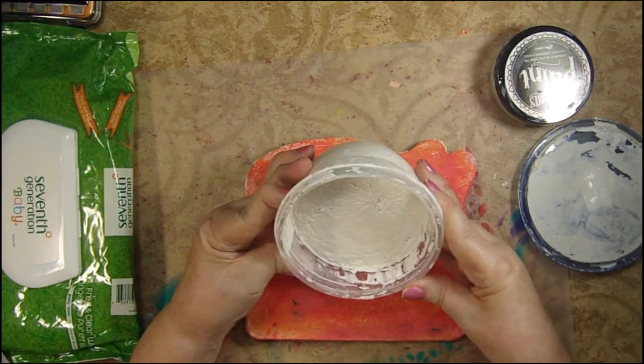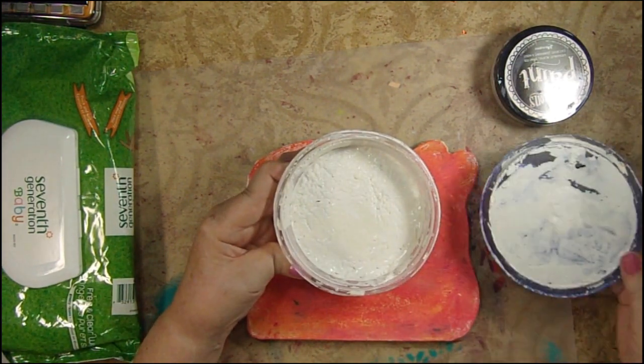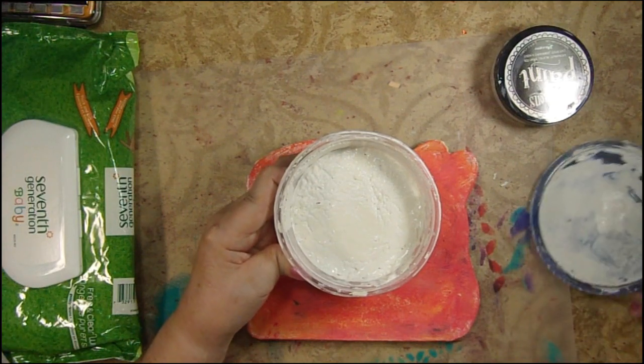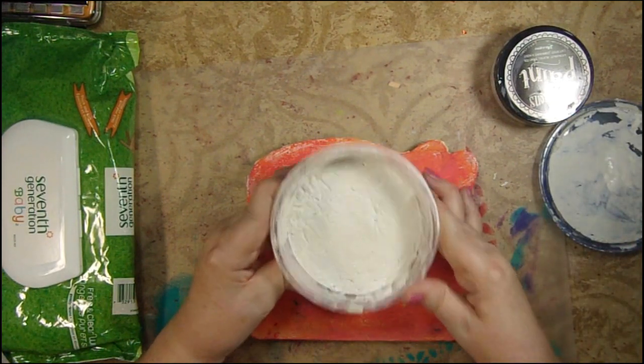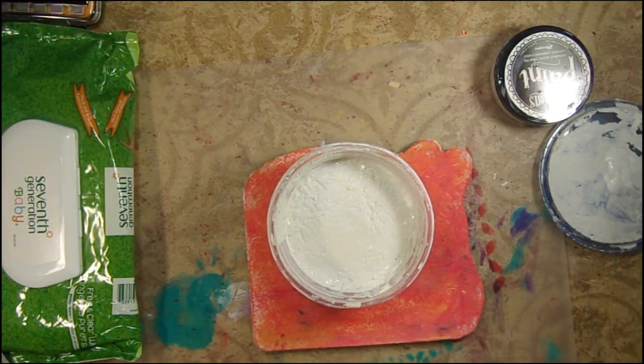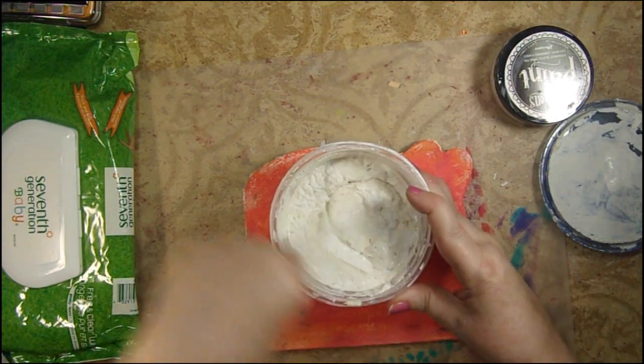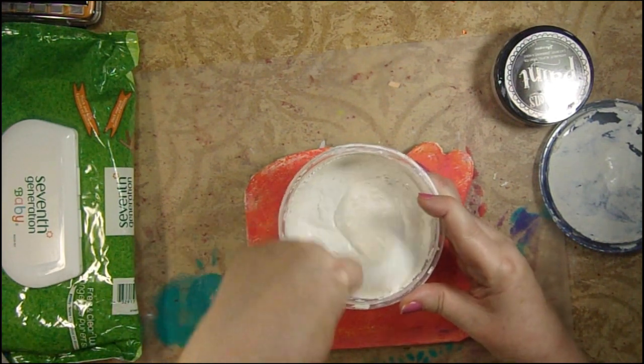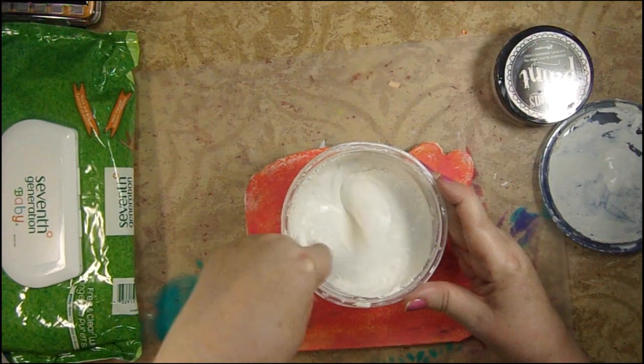Mine comes out looking like this and sometimes I have to add some water to it because my lid isn't tight. I'm sorry to tell you that my lid doesn't always play along with me, but hold on and I'll spackle some of it out for you so you can see what it looks like when it's on the cover. It's actually super wet and kind of bubbly.